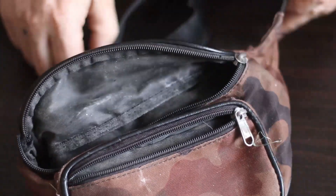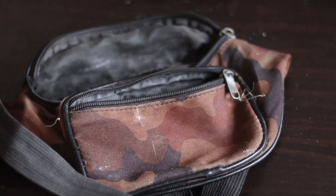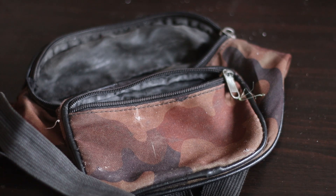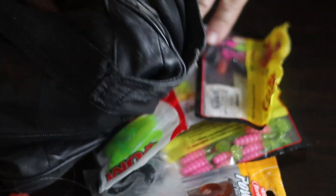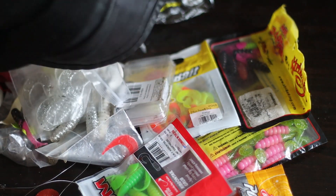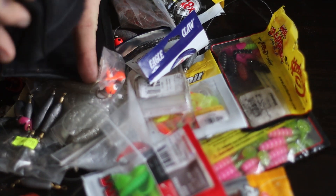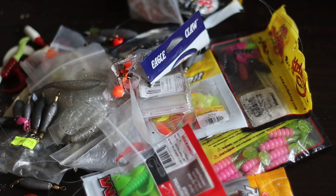I'm setting up my old fanny pack — it's going to be this year's new fanny pack for the walleye run 2022. I have another fanny pack and I'll be transferring all my stuff from it. I think I was packing too much. A lot of the stuff in here is leftover from the summer.